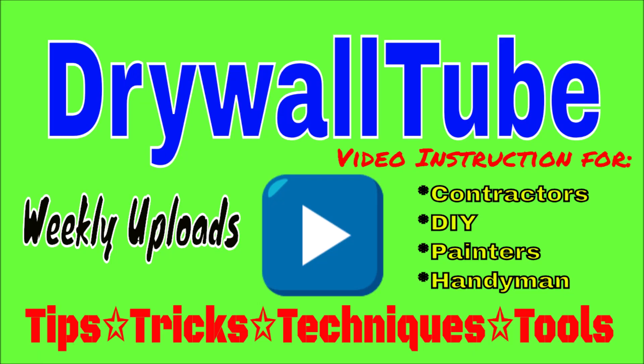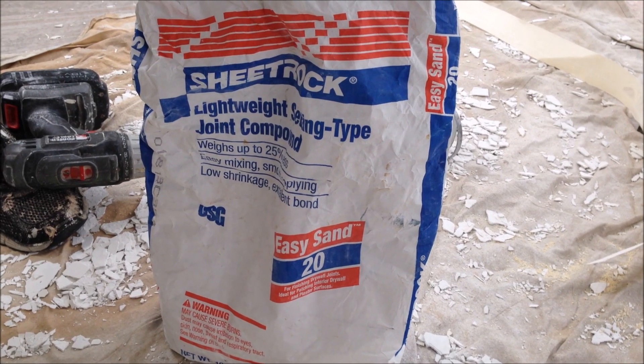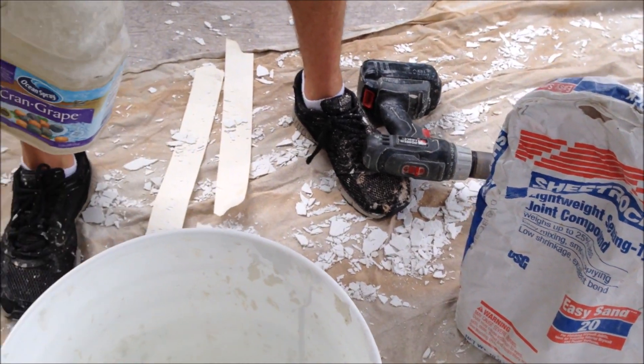Welcome back to the channel. In today's video, I'm going to show you how to mix and apply a hot mud to repair ceiling cracks. And if you're new to the channel, my name's Paul and I've been a drywall and painting contractor for over 20 years. If you're looking to step up your drywall, texturing, and painting game, be sure to hit that subscribe button and also the bell notification to get alerted whenever I post a new video. Let's get into this video.